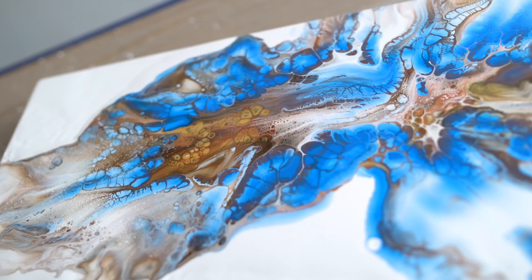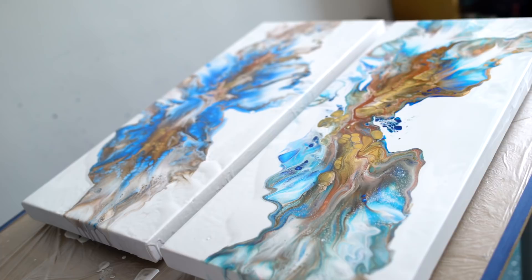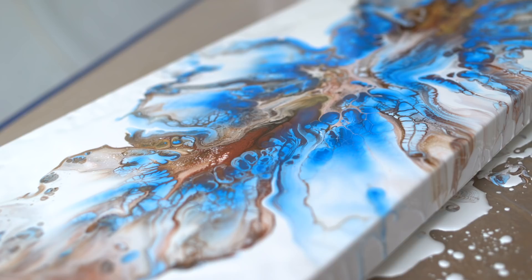I'm going to use winter blue for the third one and see what color that makes — I think also a bit of green. I'm curious how this dries as well. I'm very happy, I love them together. Let me know what you think, guys, and I'll see you next video.